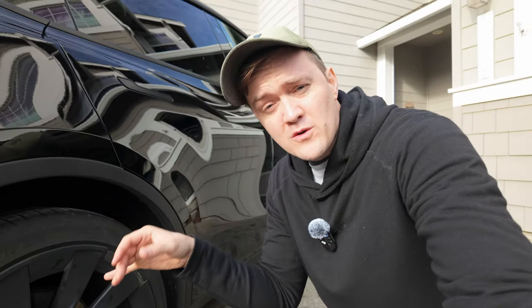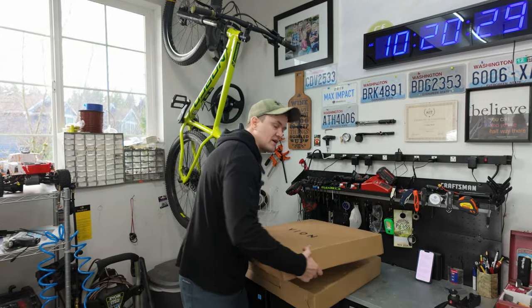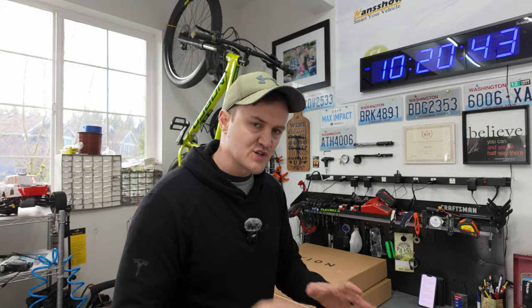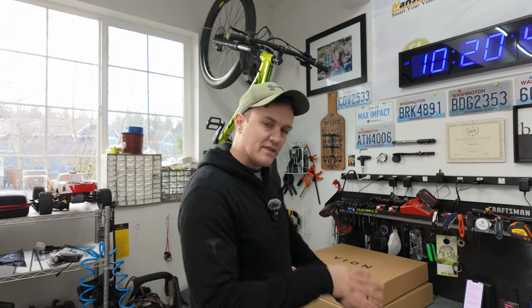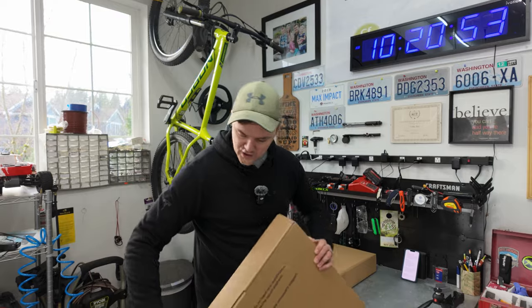Today we're going to remove these from the car and try a different solution by Vion that they just released, which is one big solid unit. There is a downside to having it as one big whole piece — if one little section gets damaged, you aren't going to be able to just replace that section, you'll have to replace the whole thing. Whereas with these sectioned ones currently on the car, you can just replace the section you need. Vion sent me out two sets — the 21 inch and the 20 inch wheels for the Model Y. Let's open these up; there should be four in each box.